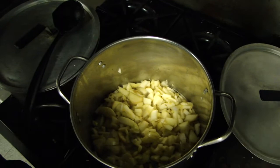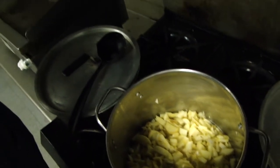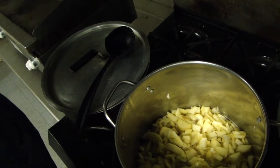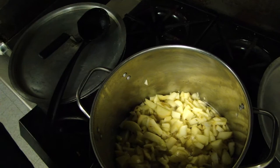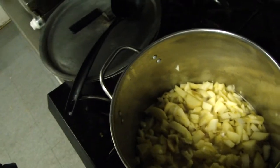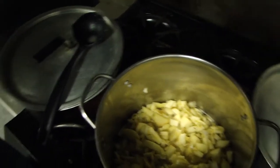It's been simmering for about 10 minutes. I just added a few dashes of nutmeg and some cinnamon — about a quarter teaspoon of nutmeg and probably half a teaspoon of cinnamon. It's good just the way it is. I'm going to let it simmer another 10 minutes or so.